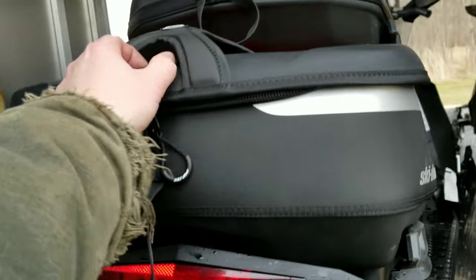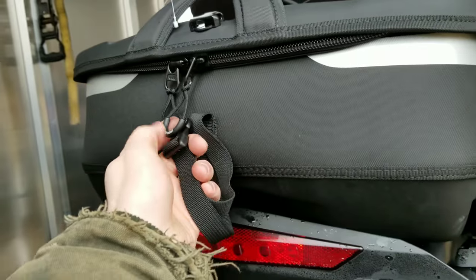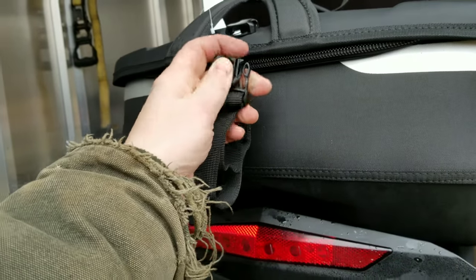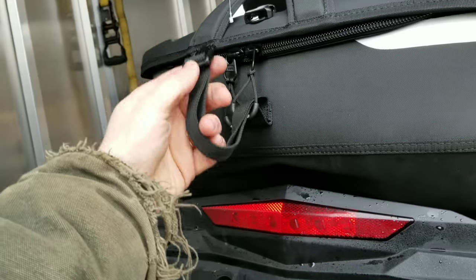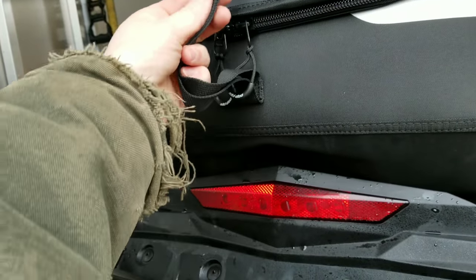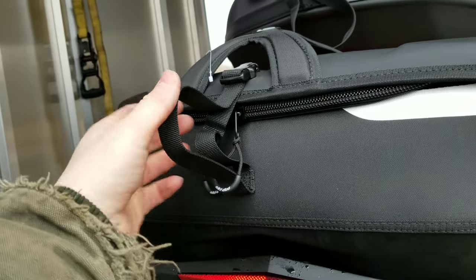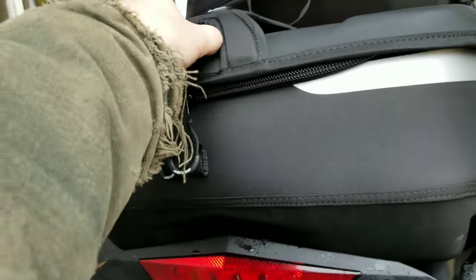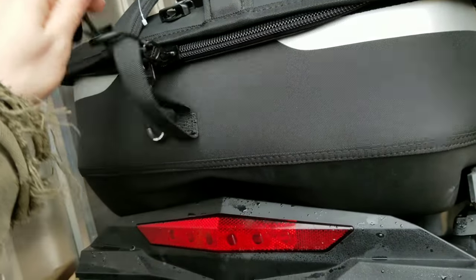This back bag — typically what I'll do when I'm riding is I'll run this through the zippers. It's kind of hard to do with one hand, but I'll put it up through this zipper, up through the other zipper, and then latch it on here and cinch it down so the zippers can't come undone. Never had a problem with that.